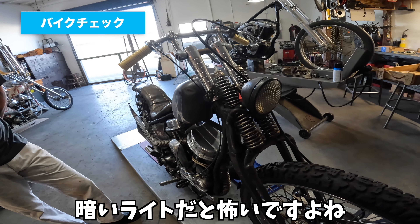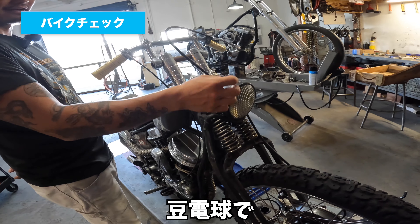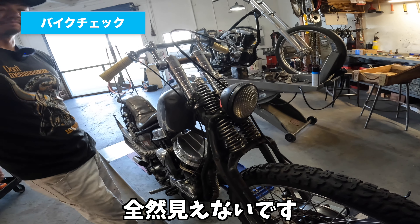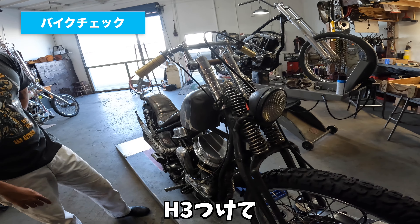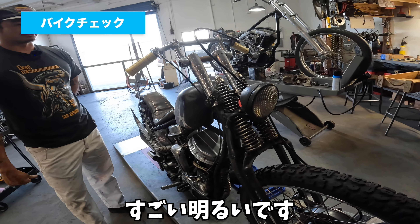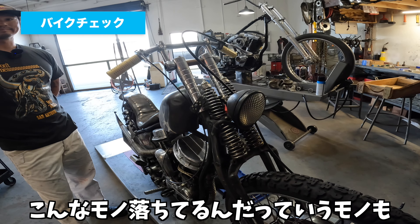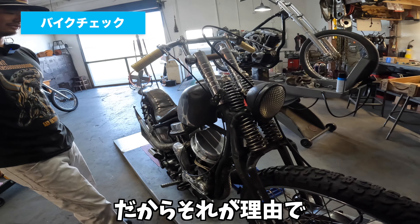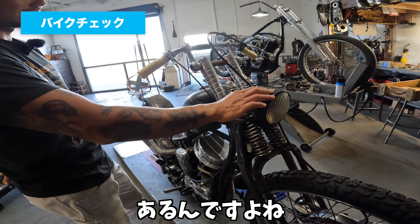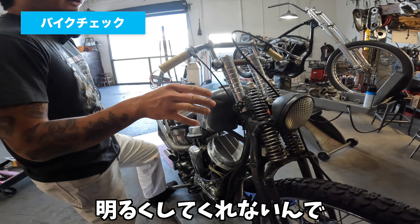でっかいのがボーンとついてるのが嫌いで、だからこのトラクターライトが。トラクターライトは暗いんで、中身H3に変えて、すごい明るいです。アメリカはやっぱり街灯が少ないんで、本当にリアルに暗いライトだと怖いですよね。中全部加工してH3つけて明るくしました。マグでジェネレーターだとアクセル上げないとボルテージが上がらないので。